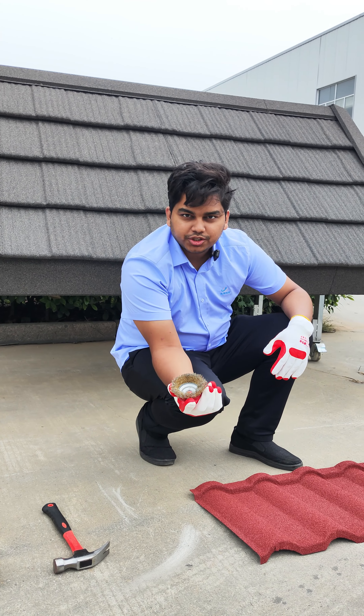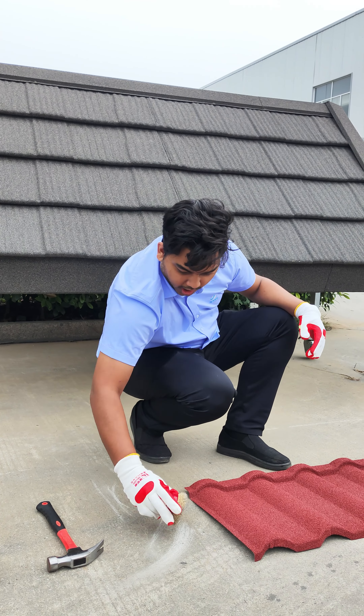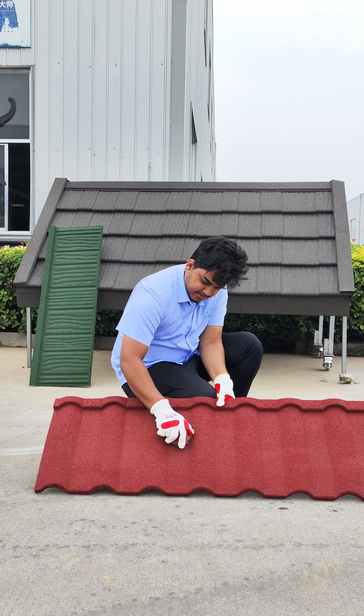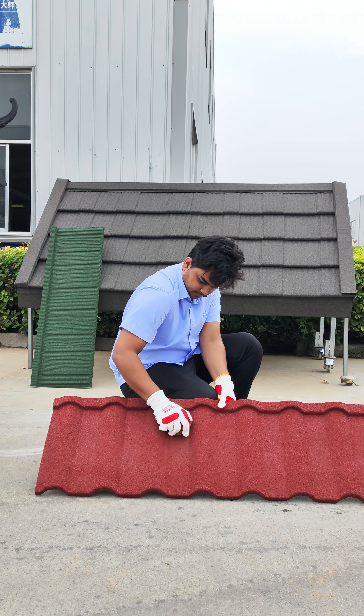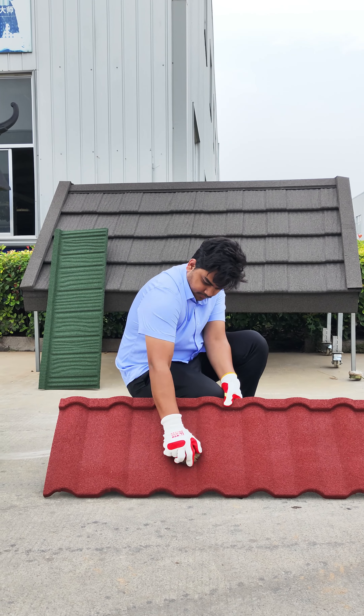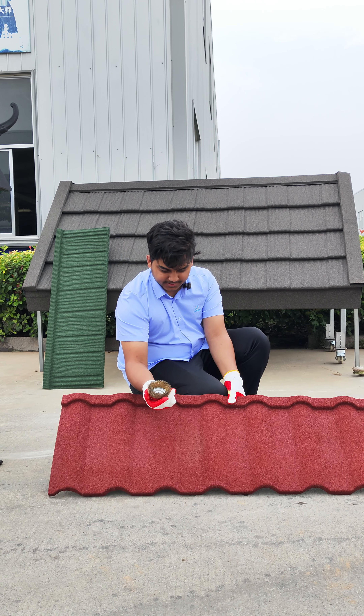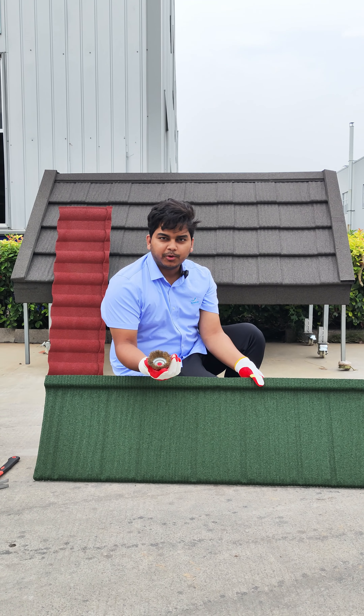First we'll use a metal brush. You can see how hard the metal brush is. Let's test it on our product. As you can see, nothing happens. Now we test another model.